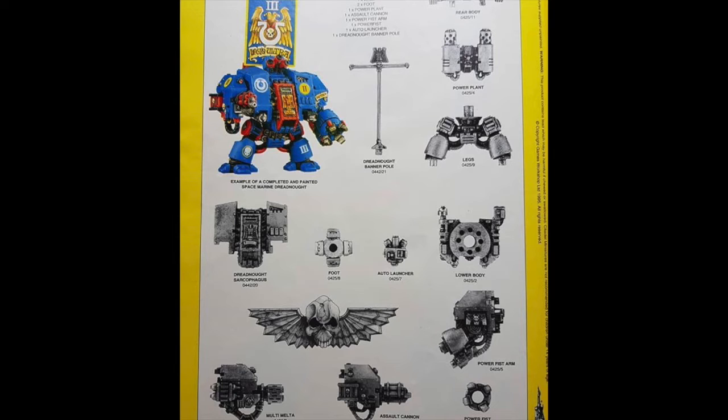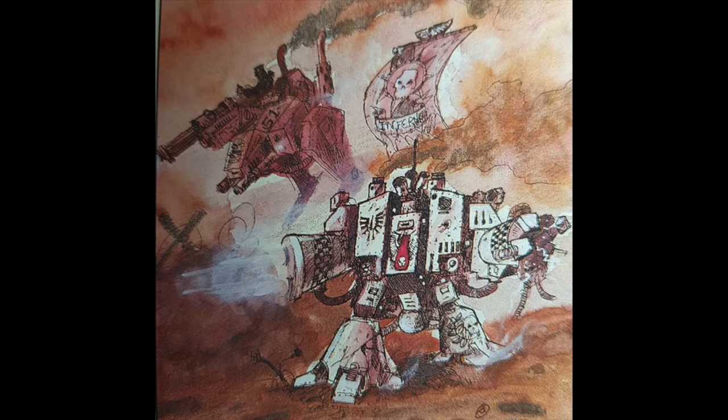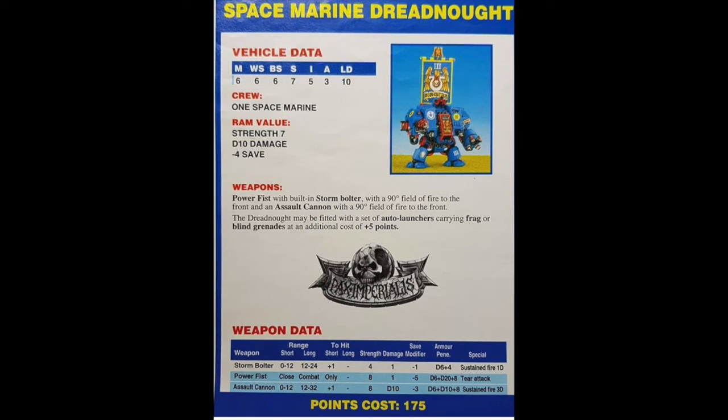Here we have the old catalog scan where you could see all the parts that went into it. You also had the choice of the multi-melta, and there's an old piece of artwork for it — looks like a Dark Angels Dreadnought perhaps. And look at that old Sentinel in the background — marvelous!